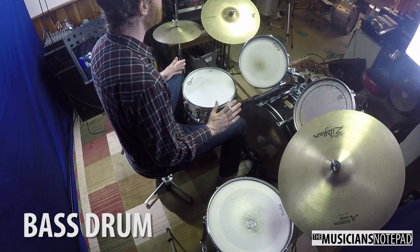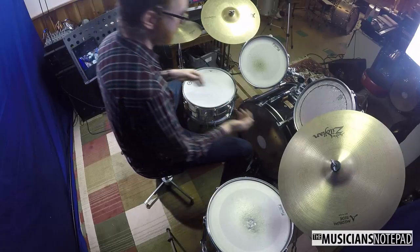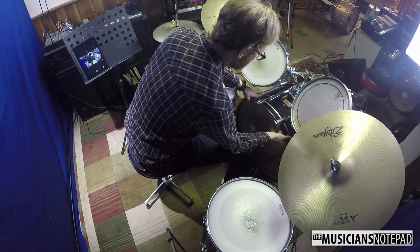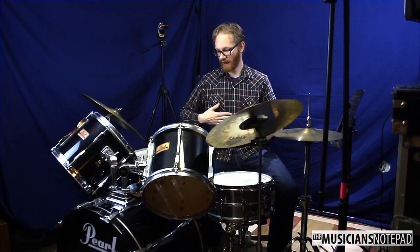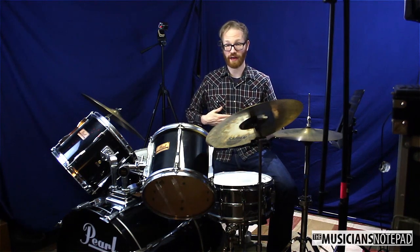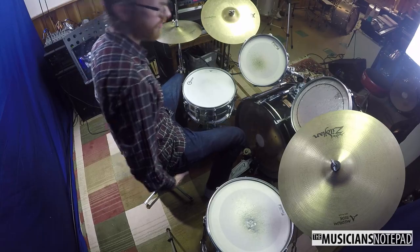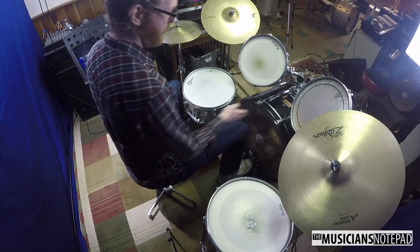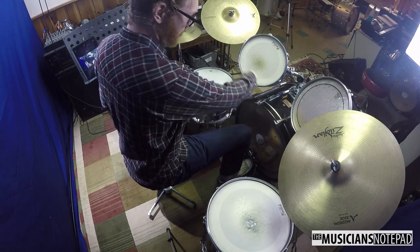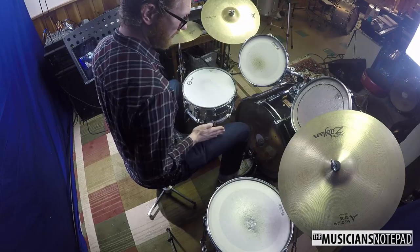The first thing when setting up a drum set is making sure the bass drum is square to the performer. The way I think of that is I pick a line the bass drum sits on, and my torso has to go parallel to that, and my right leg is absolutely perpendicular to it. So if I'm being square to this bass drum, my torso is right here and my leg is a straight line into that.